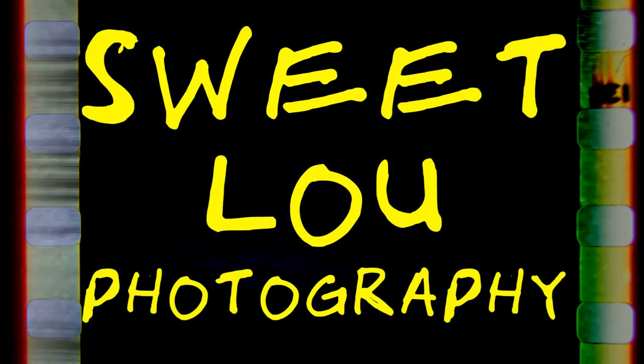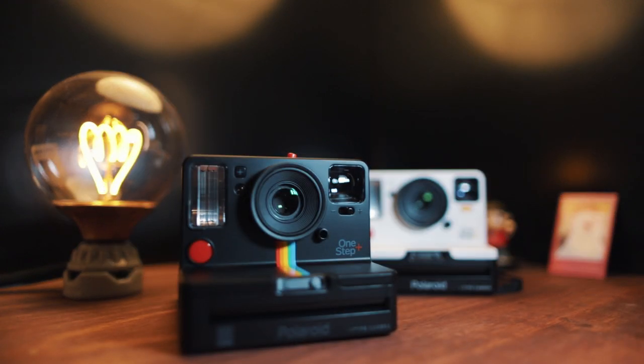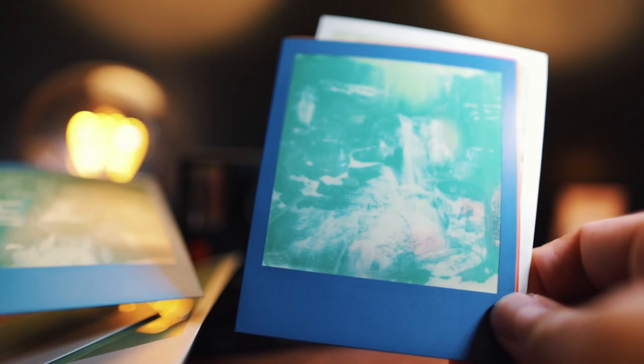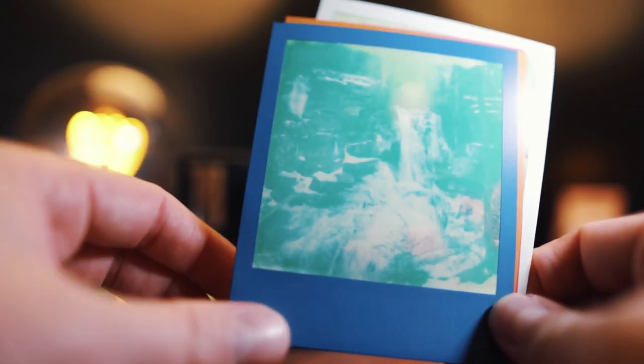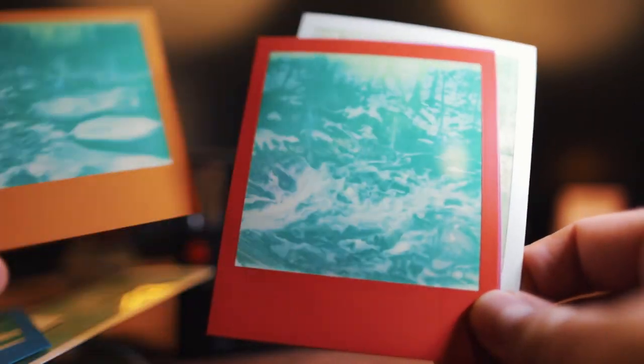Oh hey guys, it's ya boi. I've been working on a review for the Polaroid One Step Plus, but if I'm being honest with you guys, I've had a few hiccups along the way. I've had a few packs of Polaroid film give me less than stellar results.